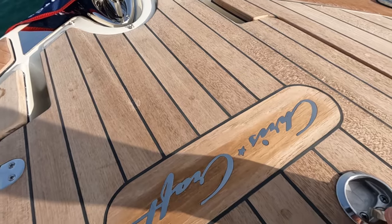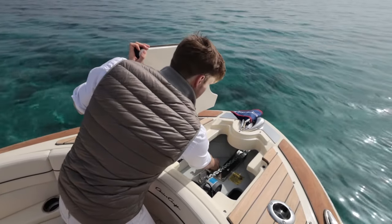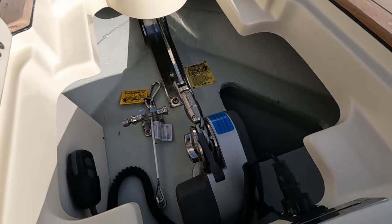If you open up the anchor locker you can feel the quality and the weight behind this. A really easy area to use — you've got your safety clip, and you've got controls both here and at the helm, so nice and easy to operate.